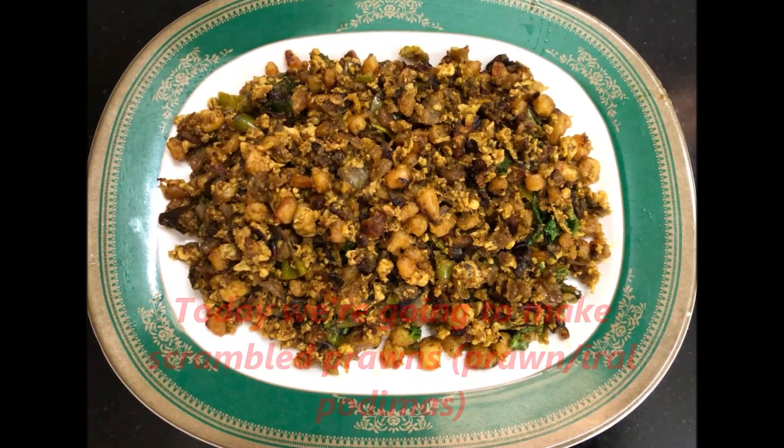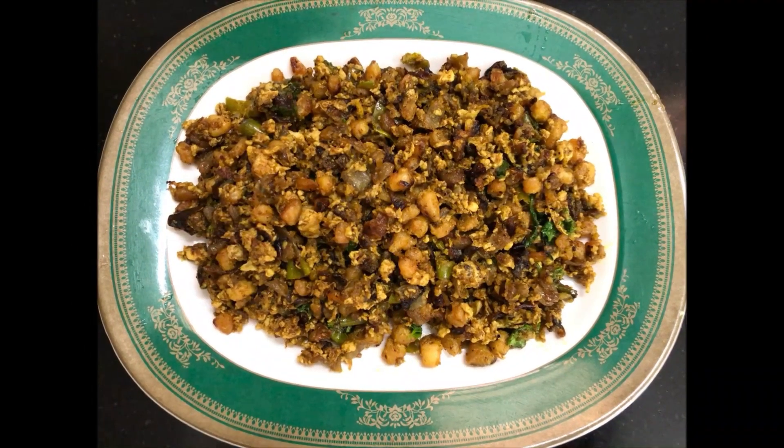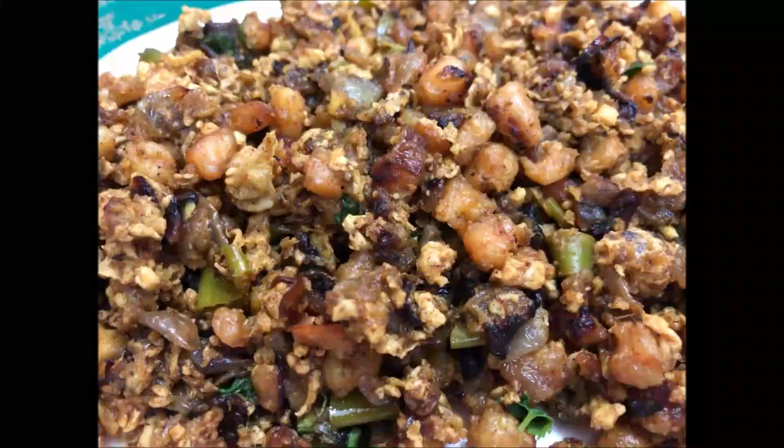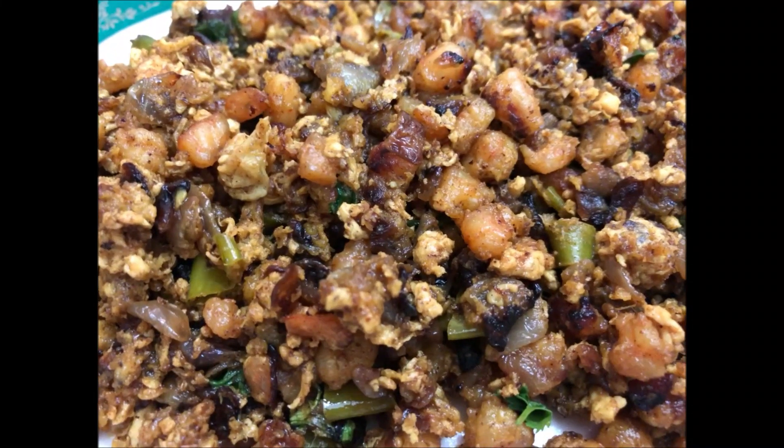I am going to eat prawns. I am going to share this recipe.